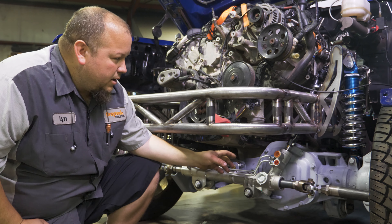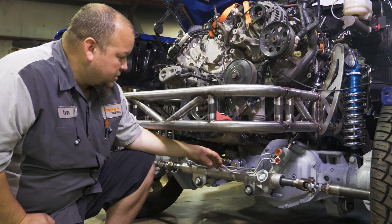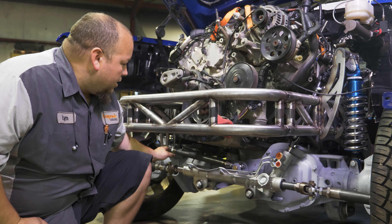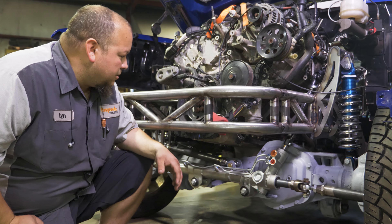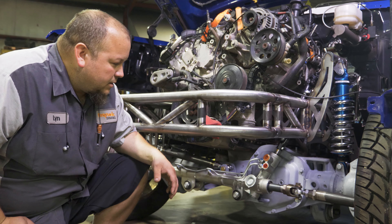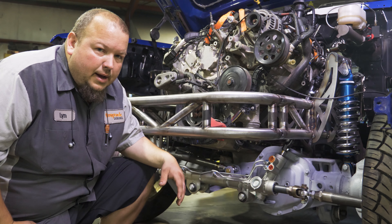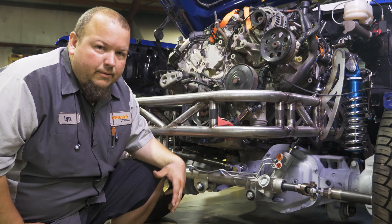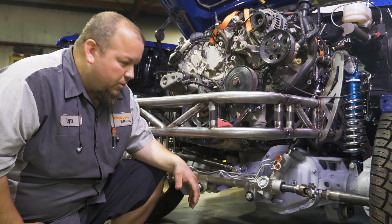On this particular one, we had some oil pan clearance issues with the 6.7 Power Stroke, so we ended up doing a control arm up front for the track bar and were able to tuck it in there out of the way. This one is a little bit shorter than I'd like, but since it's not an off-road truck and we don't have drastic amounts of travel, it shouldn't be an issue.